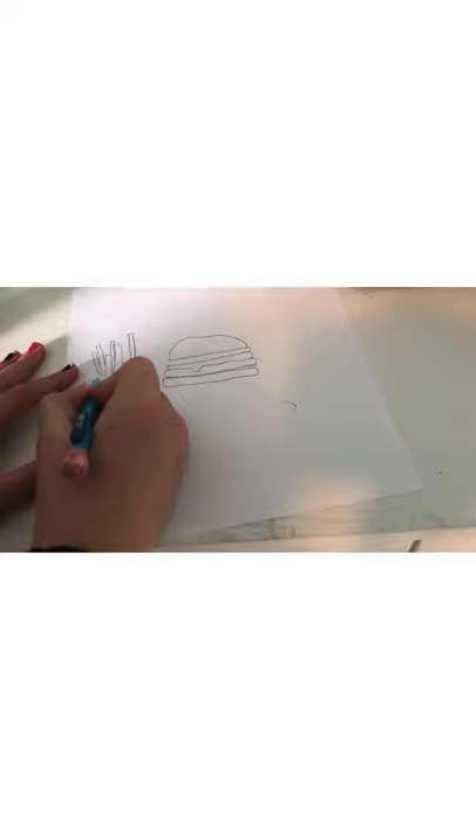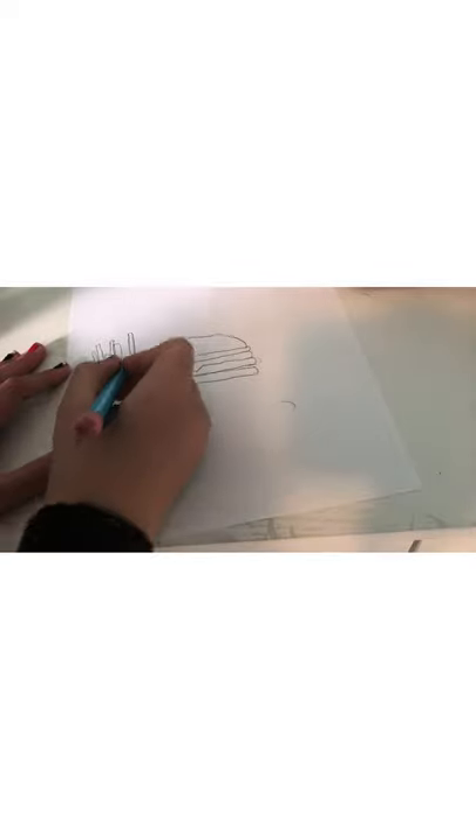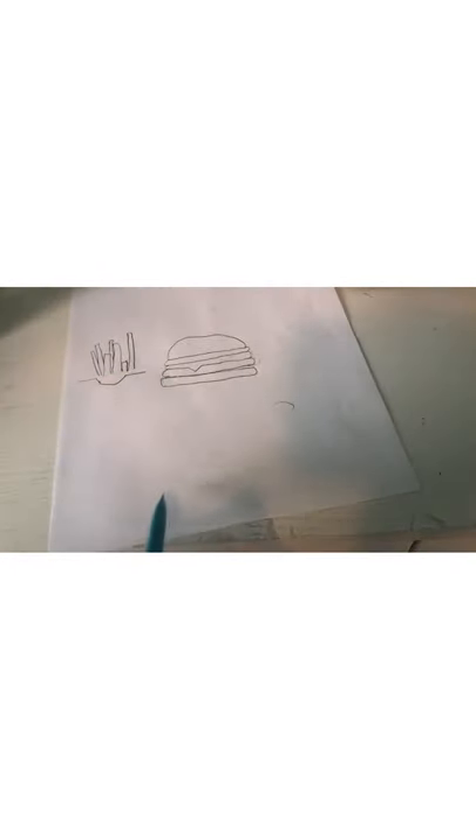Now I'm gonna make the container. You're gonna start by making a shortish line, then dip in — so it dips in like that. Then you're gonna do another line, and then a big line coming down for the package. I'm gonna erase the top and make it a little bit closer to the fries so the fries don't look like they're floating. If you want, you can make the fries longer so they can fit in the container.